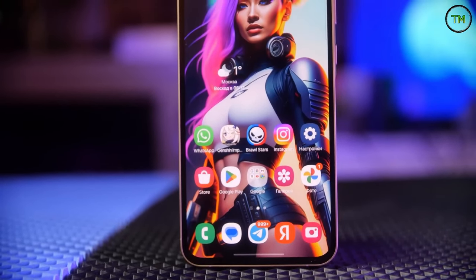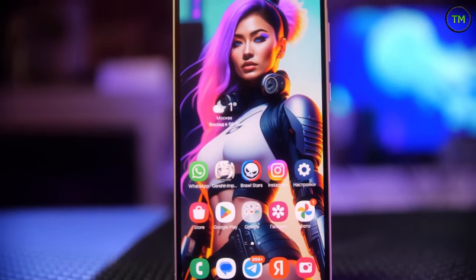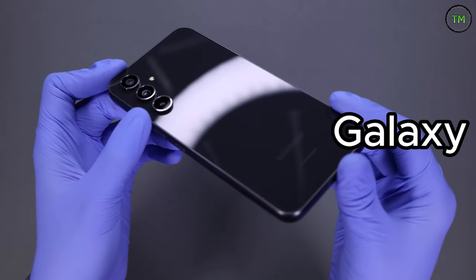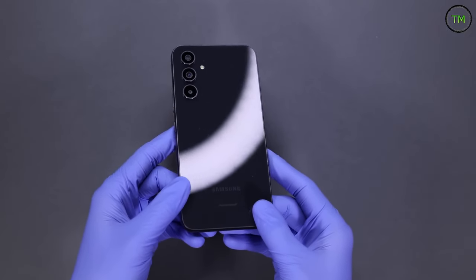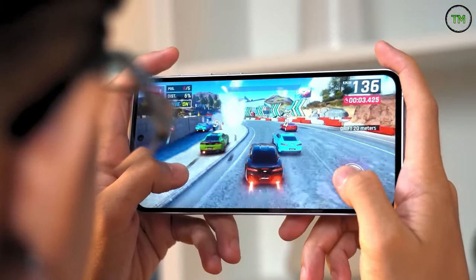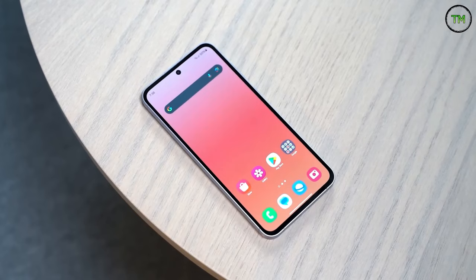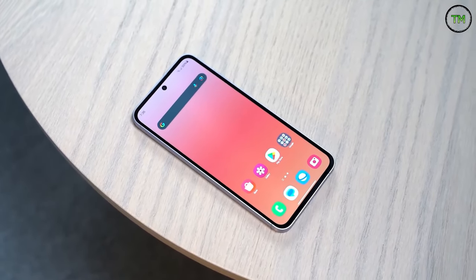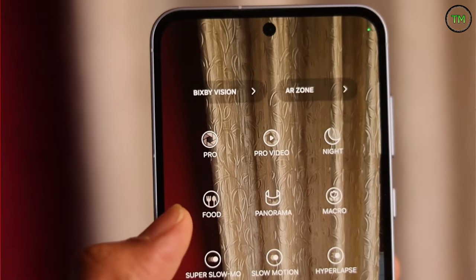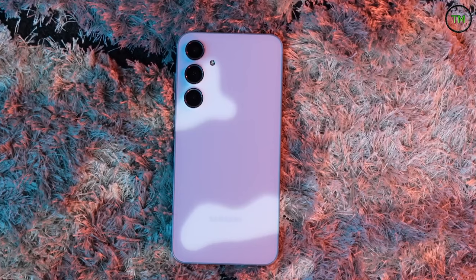Some of the Samsung Galaxy A series have been named among the top-selling smartphones globally last year, with the Galaxy A54 5G being a prime example. Despite featuring a generally disliked chipset — the in-house Samsung Exynos 1380 — it was frequently praised for its excellent battery life, a robust design, and a fairly capable camera setup, all at a compelling price point starting at PHP 25K.